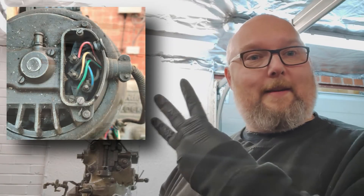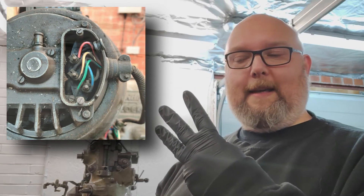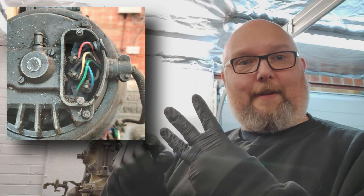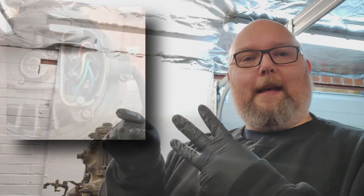Unfortunately, this motor doesn't have that. This motor only has three wires coming out to the outside world, which will be one end of each of the three windings, and the other end of the star that's in the center is buried in the motor somewhere.